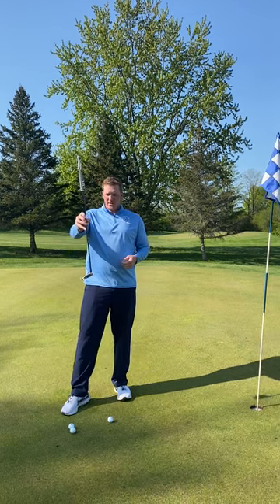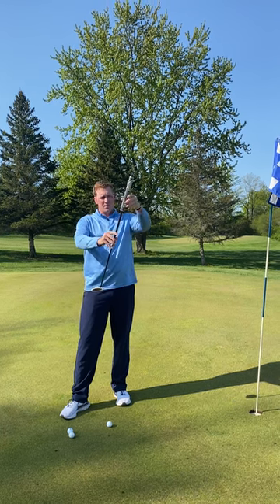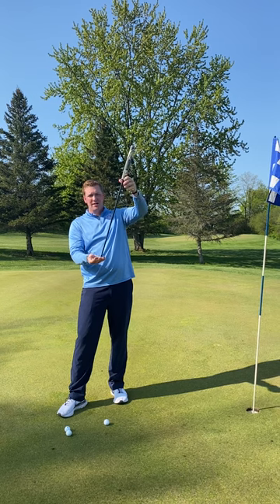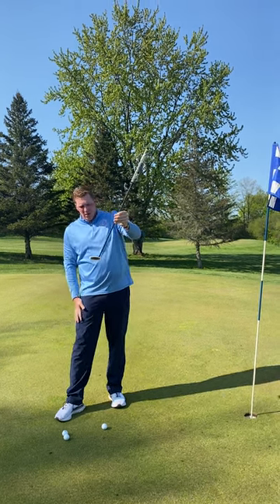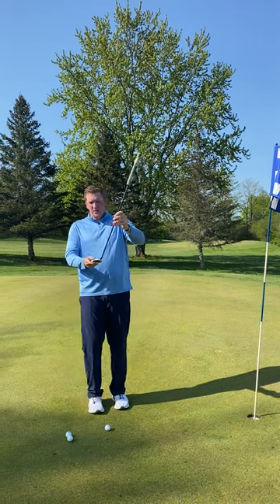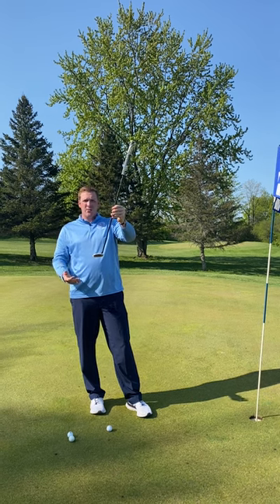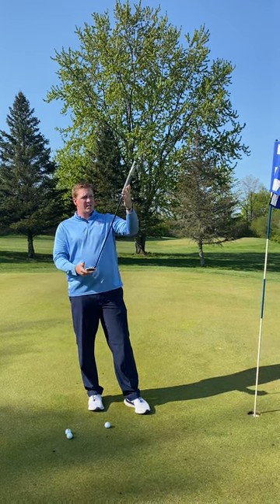To start off we're going to do some anatomy of the putter. Right here is called the grip, and the part that attaches the club head — which is down here — to the grip is the shaft. Most putters will be set up like this. Different looks and feels will happen among other putters, but for the most part this is your basic setup.